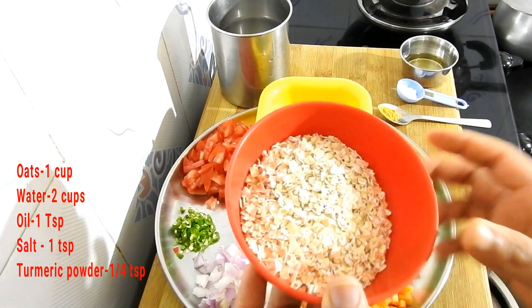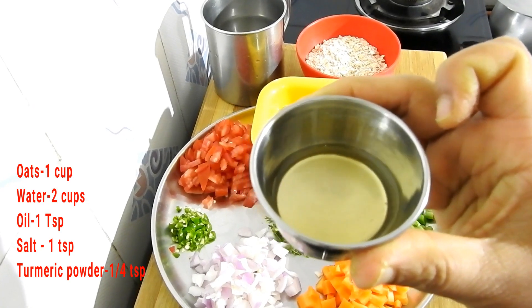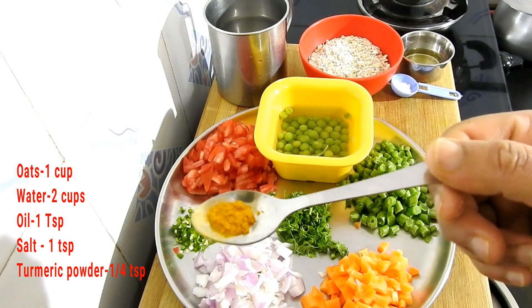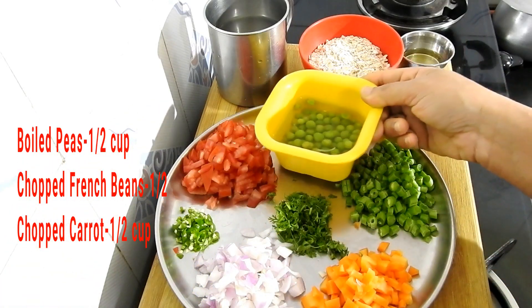1 small cup of water, 1 teaspoon of oil, 1 teaspoon of bacon, 1 teaspoon of olive oil, 1 teaspoon of salt, 1½ teaspoon of turmeric, 1 teaspoon of mushrooms, 1 teaspoon of garlic.